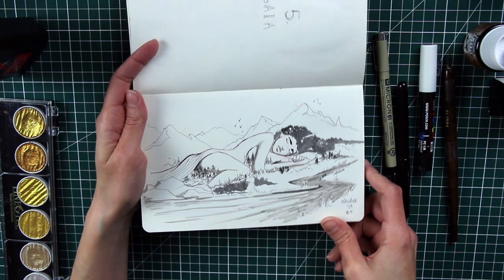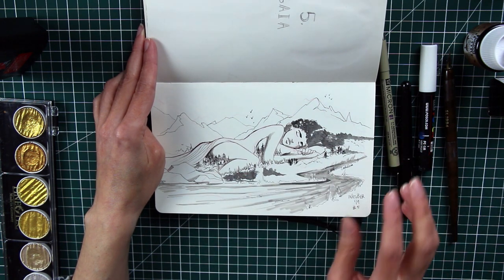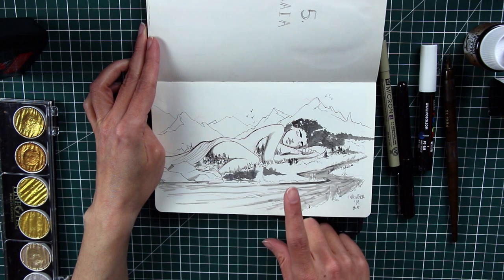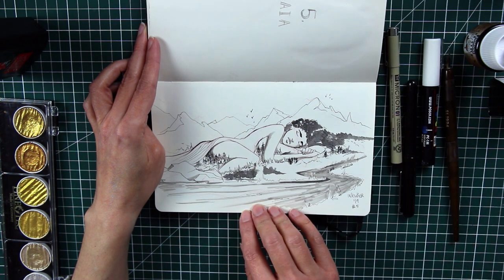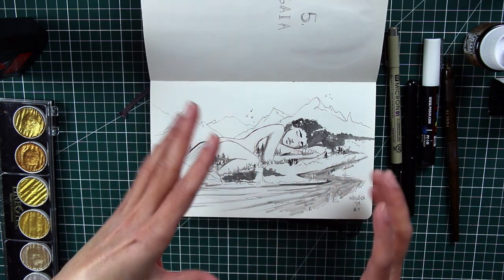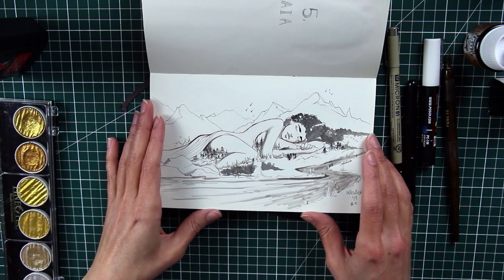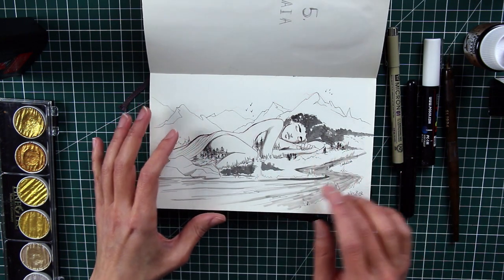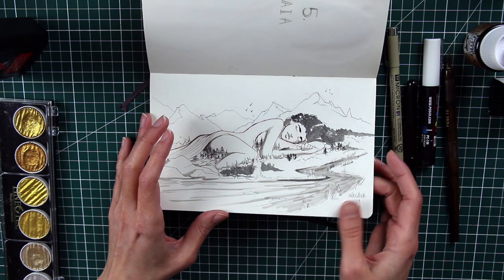The fifth is Gaia — the only horizontal piece in the series, as all the others are portrait format. I struggled a lot with this one because I didn't know how to represent her. Most artists on Pinterest drew her as a pregnant woman with the earth as her belly, but I didn't want to do that. Since Gaia is the goddess of the earth, I wanted her to be part of the scenery — like a mountain, with her hair as the forest.